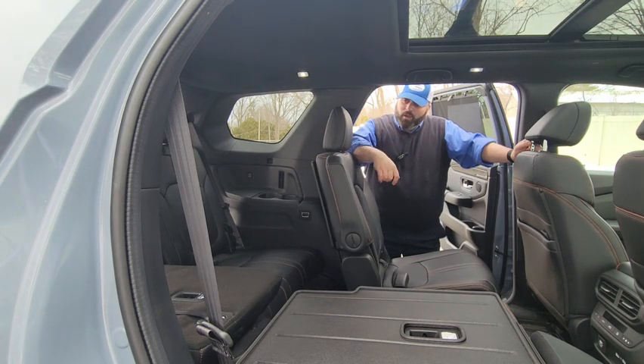So that's the cargo area for the Honda Pilot with a lot of its form and functionality. Let me know what you guys think.